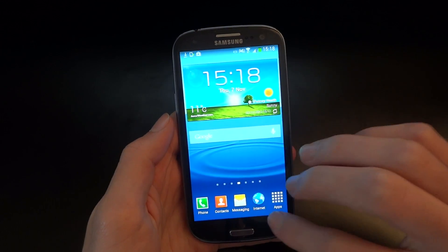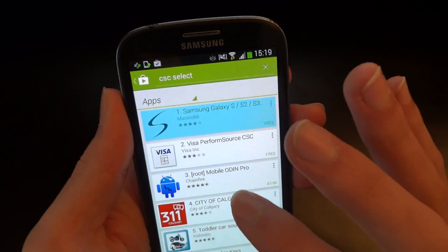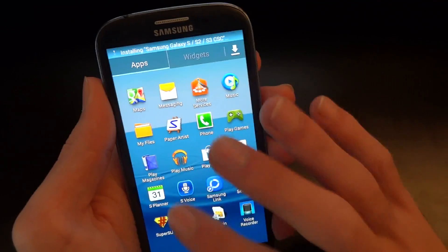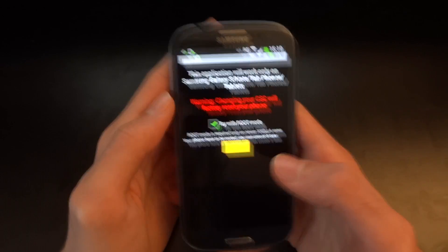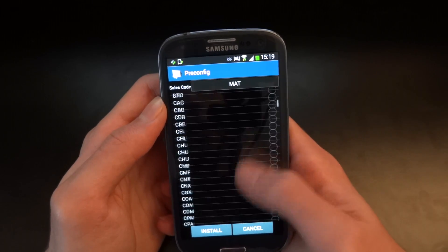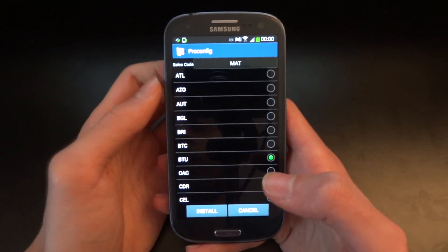So what I'm going to do is go into the market and download CSE Selector. As you can see, if you search CSE Selector you come up with this app, and you want to install it. I'm also going to check for superuser right now — as you can see we've got superuser permission. We can go into the CSE Selector app, run it in root mode, and now you've got a huge selection of CSEs. The one I suggest is BTU, and that's the one I'm going to install. The reason I do this first is to avoid problems in terms of network and so on.